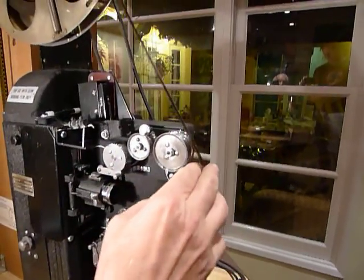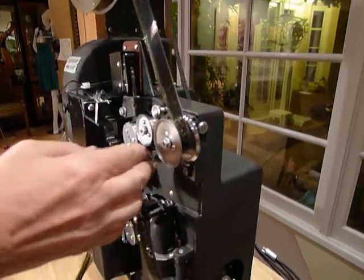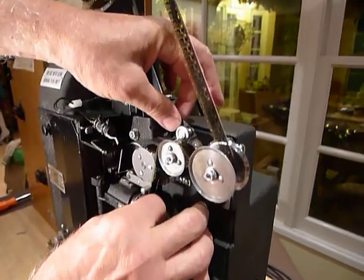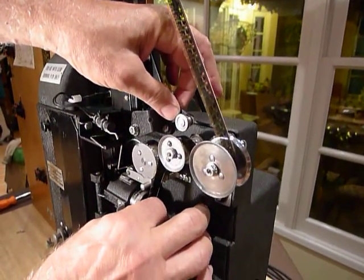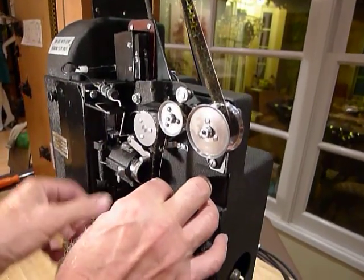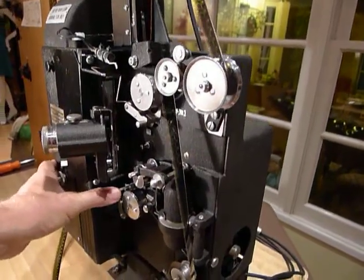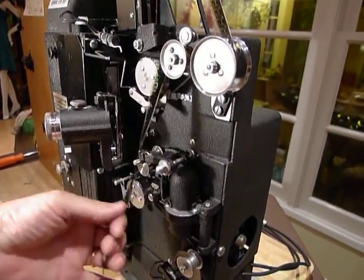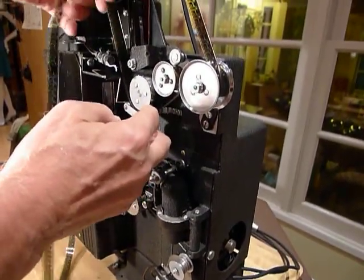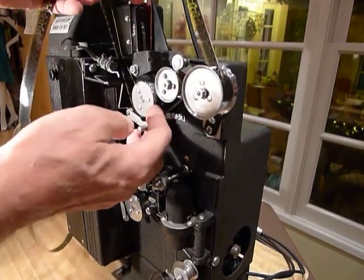The film is going to go around through the first part of the roller, then come up and over. Lift up this little arm — this is the end of the soundy arm. You need to open the lower one as well. Make sure your film is in the sprocket holes; you can feel them as you're loading.